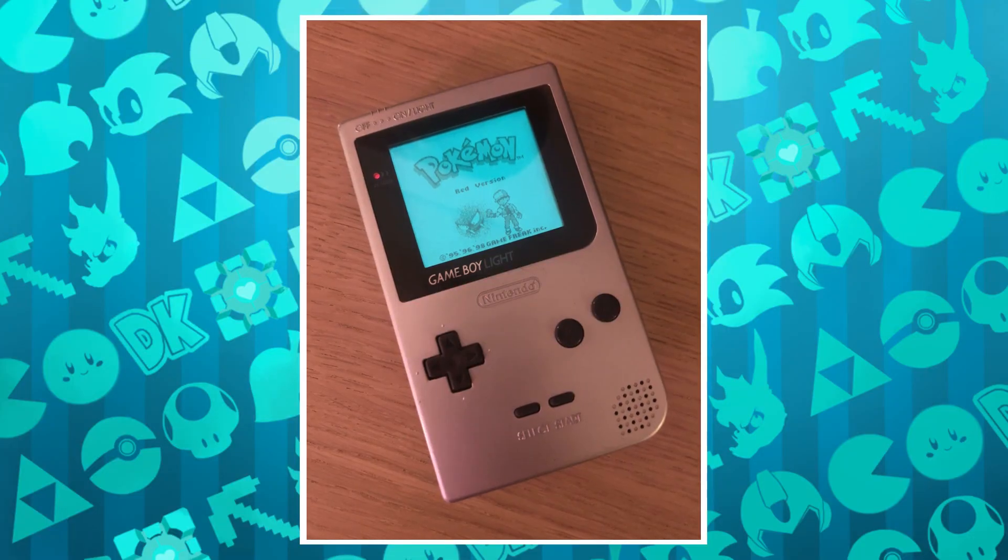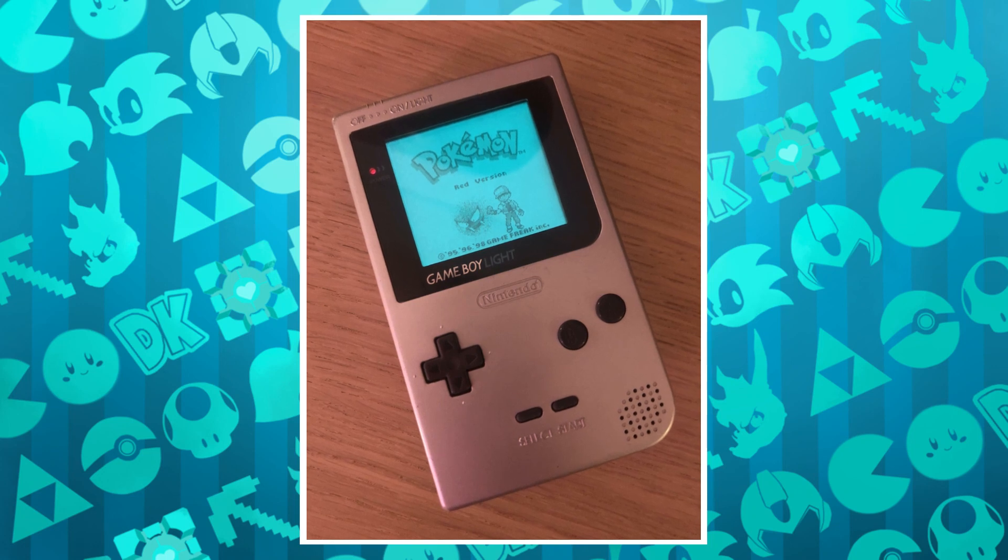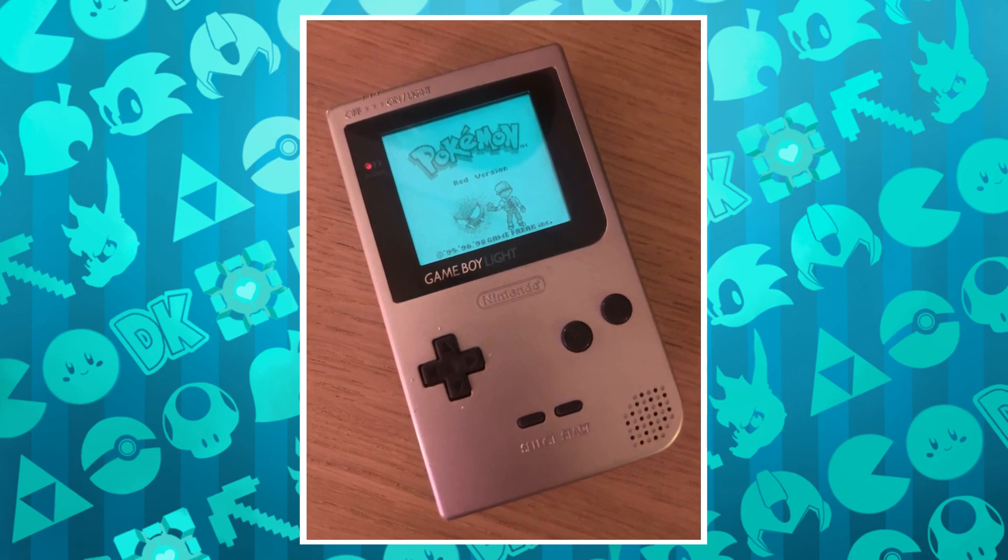There is the Game Boy Light, which is similar in size to the Game Boy Color and gives you a backlit screen. That is a really good option if you like that form factor and you're not bothered about Game Boy Advance games — it's probably the best one to go for in that range if you can get your hands on one. But we're discussing the best console covering the whole range, so that one just misses the mark. Which brings us to the consoles that do have a backlit screen.